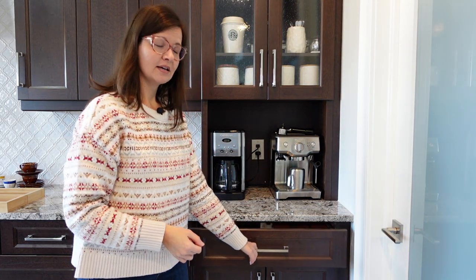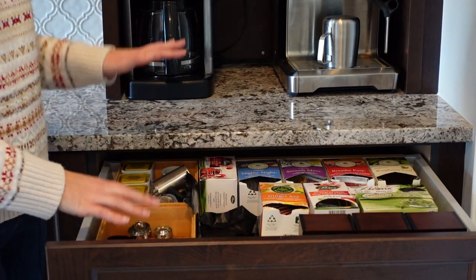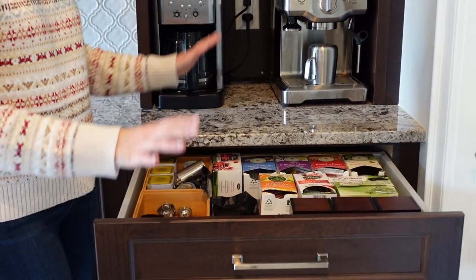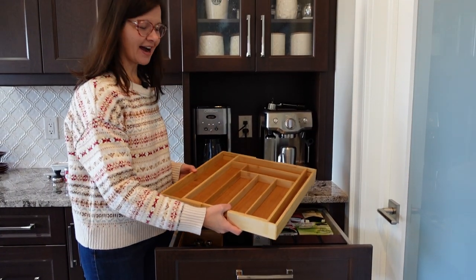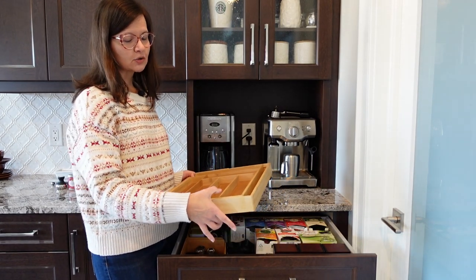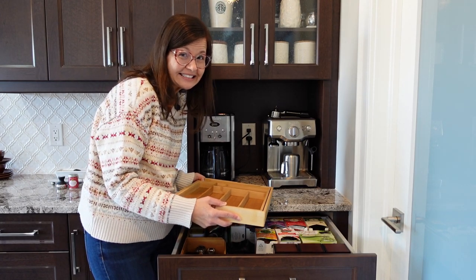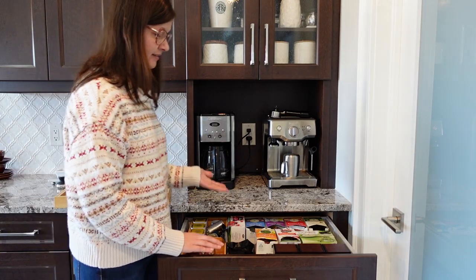Now I'm going to a drawer — in this drawer we store all our teas and coffee and tea accoutrements. This is actually really tidy compared to what it looked like even a month ago; I've been trying to go through all the teas and use them up. I have this utensil caddy — Ralph doesn't like it because it's so shallow, but it's the only one I could find that seemed to work with this space. I'm going to try it for now; maybe he'll get used to it. I'm going to empty everything out and reorganize.